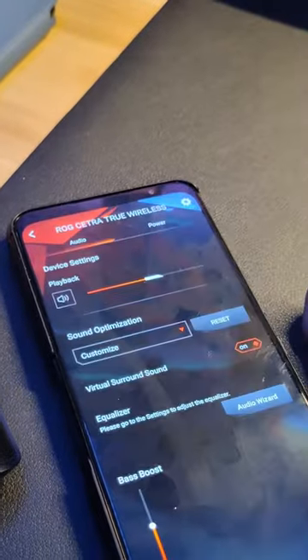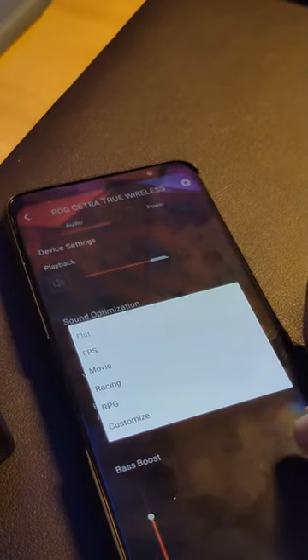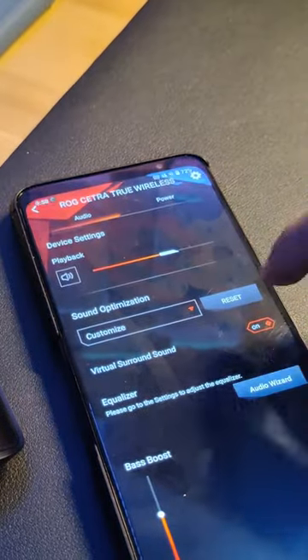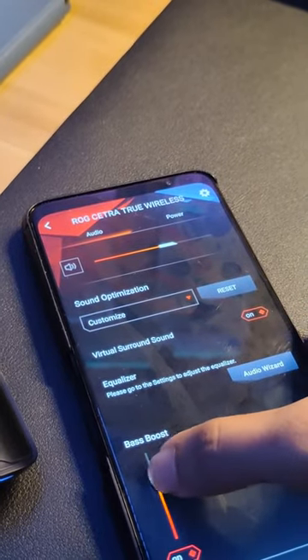Here are my experiences with the earbuds. At first, I really thought that it was going to be flat. But after a few tweaks in the Armour Crate, which you can also download on your smartphones, you can customize the sound by the use of this equalizer to whatever is your liking. I also boosted up the bass a little bit, and after that, it sounds much better.